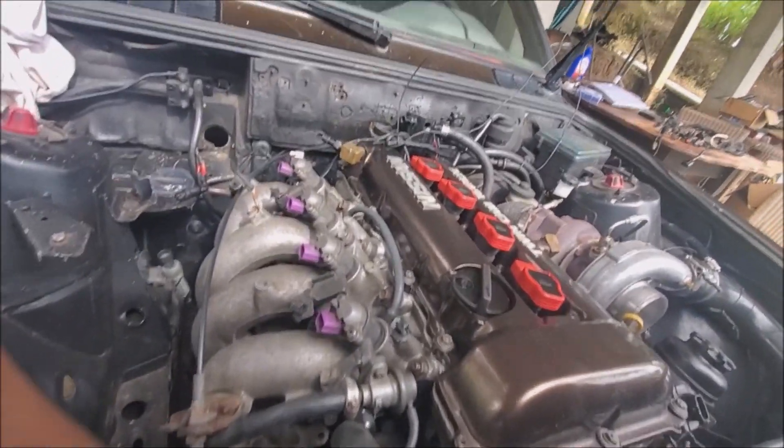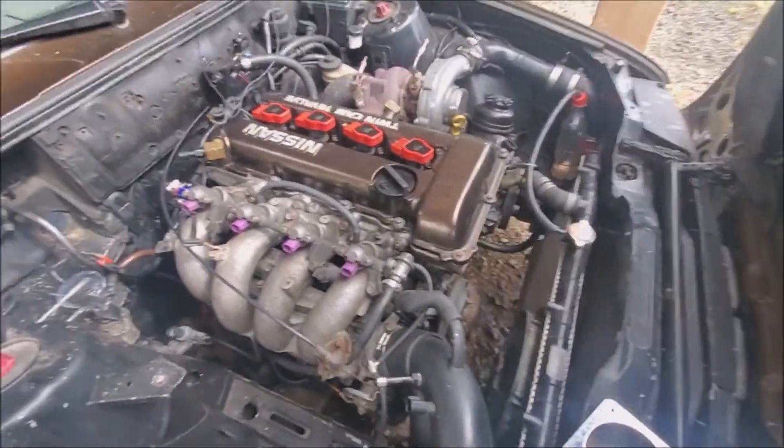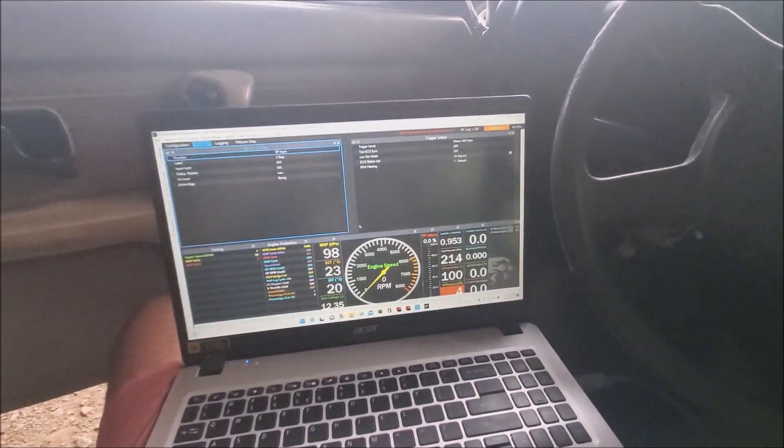I also need to remove the combo sensors I installed yesterday — one for coolant and one for oil — and put back my old NTK-style sensors, since I need to stop overcomplicating things. I also removed the 36-minus-1 crank trigger and put it back on the stock Nissan trigger, since the Link has no problem running that. SpeedUno and a lot of ECUs cannot handle the stock Nissan 360 crank signal properly. I have my Link software open and I'm ready to fire it up.